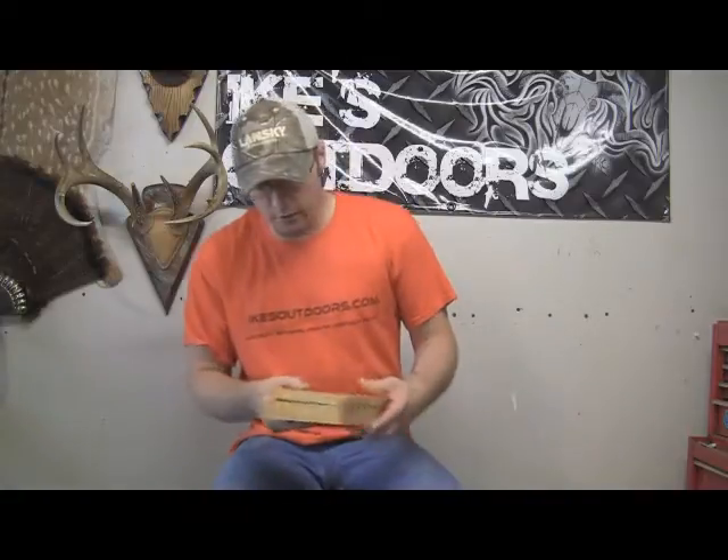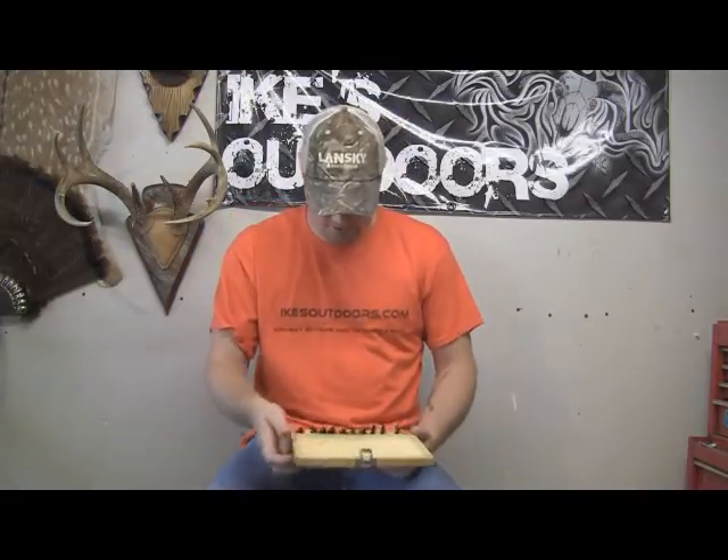We'll get down to the meat of this now and talk about what we've got here. I want to talk about broadheads — I've got a box with a different assortment. We'll talk about the different kinds, why it's important to sharpen them, and some different ways you can go about sharpening. This is a two-blade cut-on-contact head. It doesn't have replaceable blades and I call it a two-blade because I usually don't use the bleeders.